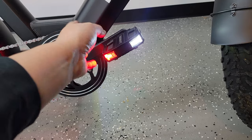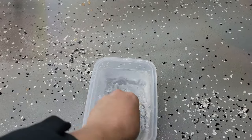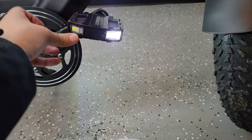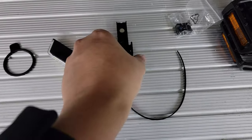Last but not least, these modules are also waterproof. So whether you ride through snow, rain, or mud, they're still going to stay on. We'll go ahead and dip them in water — and as you can see, click them back in, good to go.